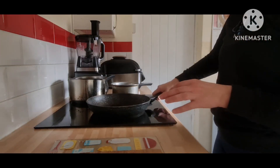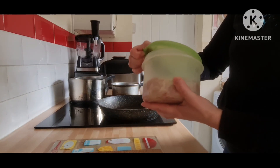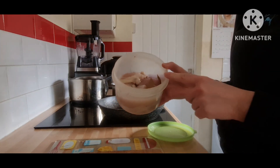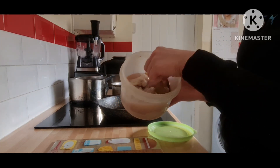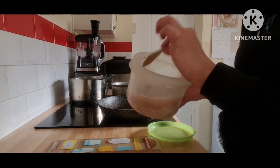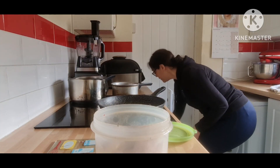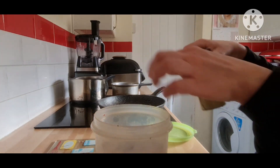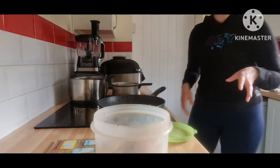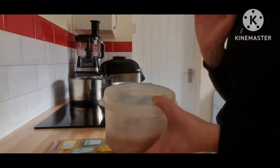I'm going to make some chicken, and I did put my chicken into this box overnight with white wine, garlic, pepper, salt, and bay leaves — two bay leaves. It was in the fridge overnight to really taste and season well.